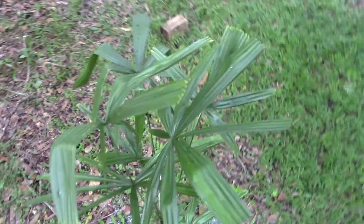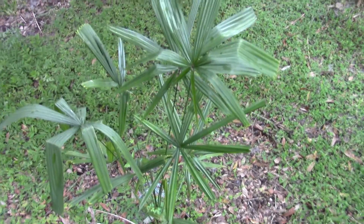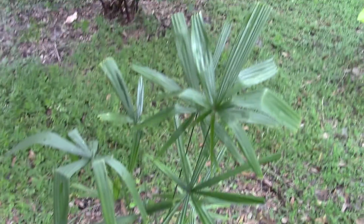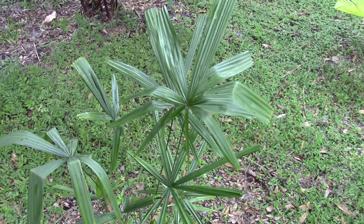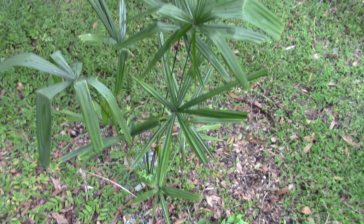One source I was looking at said this is rated zone 9b, which would impress the heck out of me if it's truly that cold tolerant. I figured it to be not wimpy, but not something that would want to take too much cold. Livistona fordiana is a really underused palm for this area.